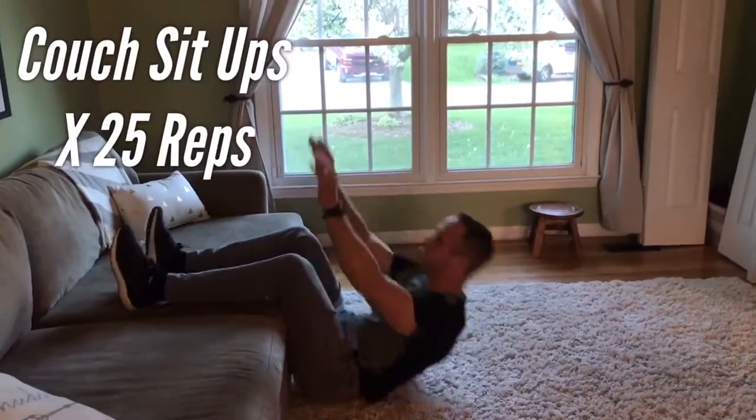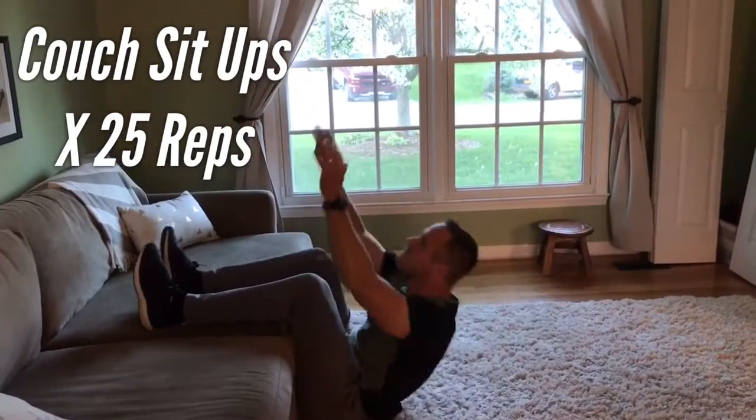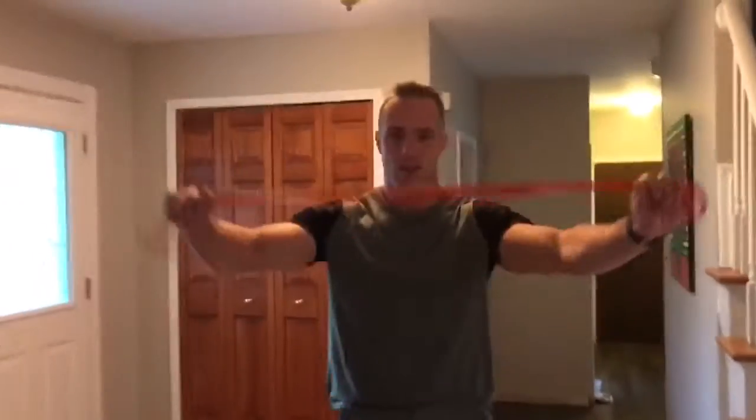Starting off with couch sit-ups. Just put your feet up on the couch. Try to get 90 degrees on your angles. As soon as the shoulders hit the back of the ground, you're just crunching up. 25 reps.